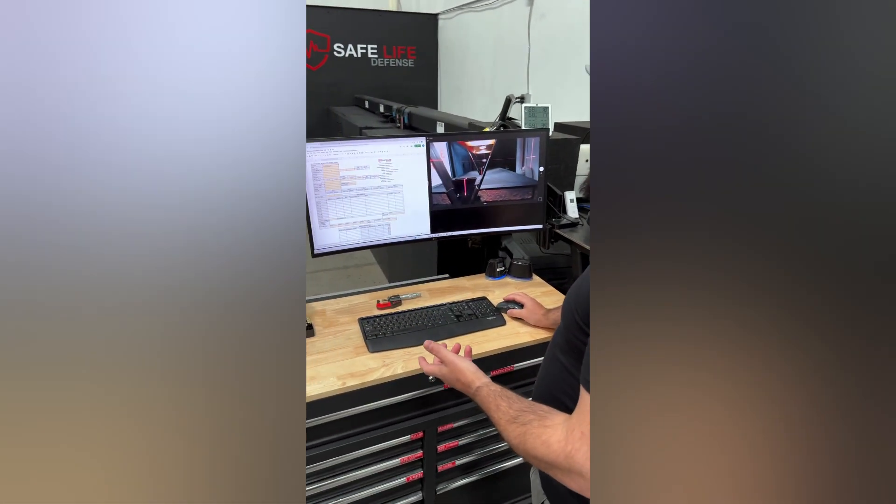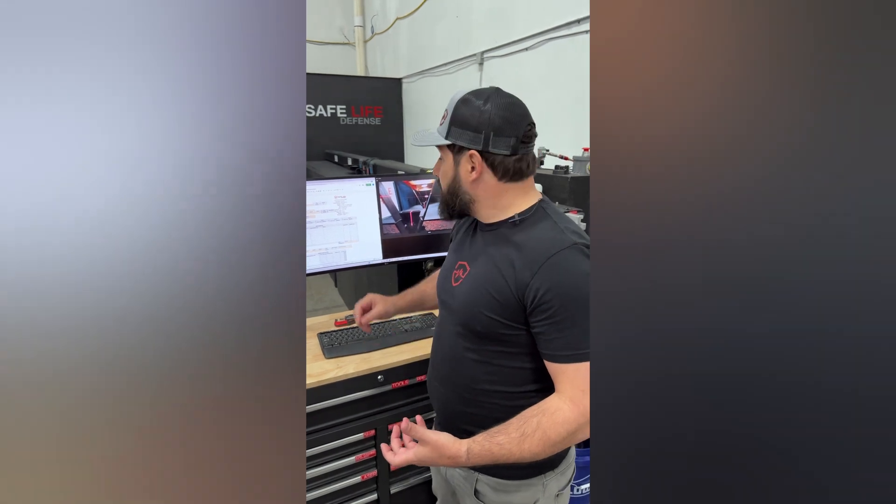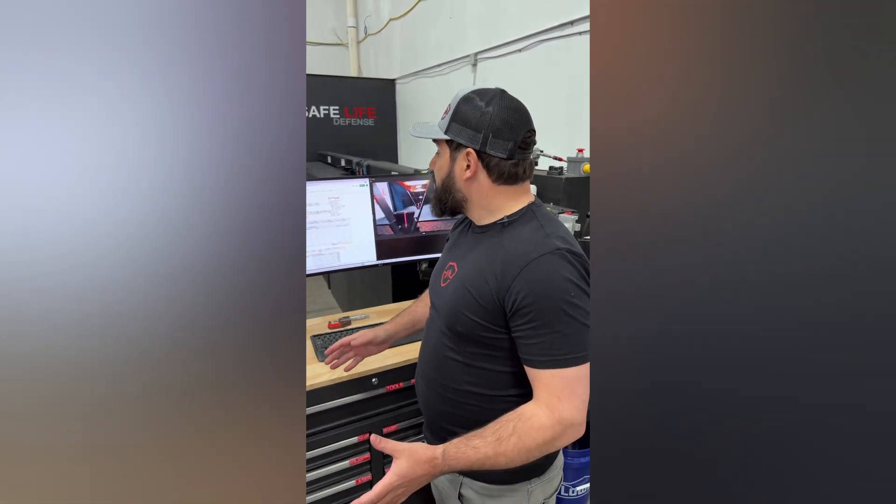With every test, we have our test log — a database where we record all information on the samples, all the velocities, and how many grains each round used, since we hand-load all of them. That way we can go back at any point and see exactly what happened. All armor we ever shoot here also gets stored in an armor library, so if 10 years down the road we want to look at something promising, we can pull it out and we're all set.